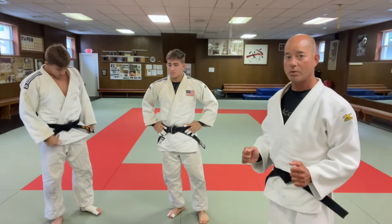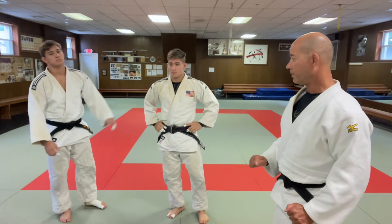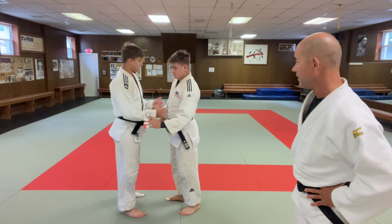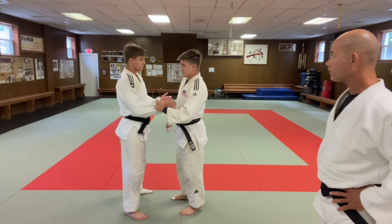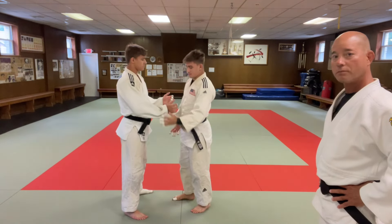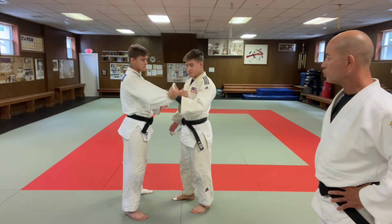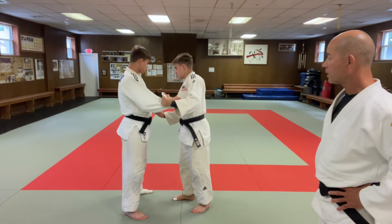That's your typical way to do Kataguruma without grabbing the leg these days. But you can also do it with a double sleeve grip. Jack will walk you through what he's doing. Usually for this one I like to grab the sleeves kind of like a fist on both sides.